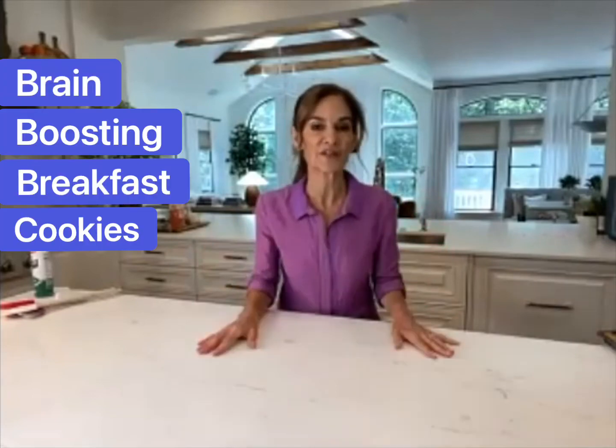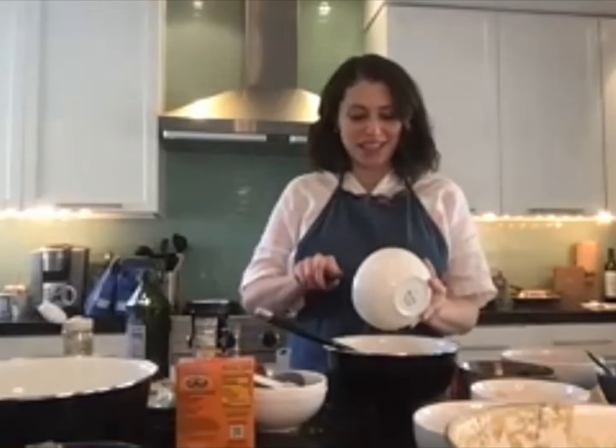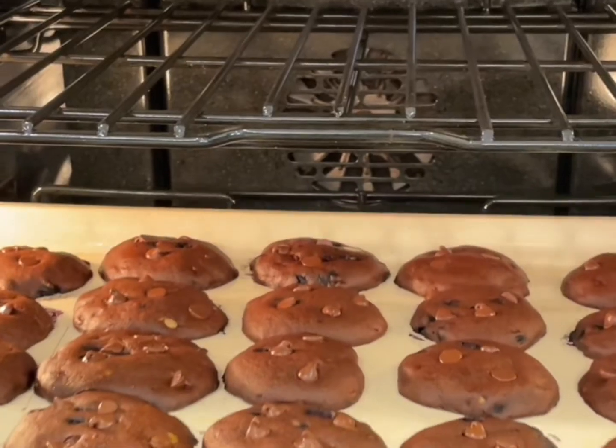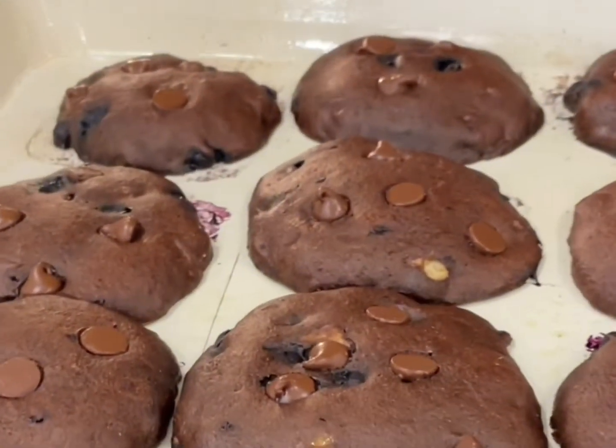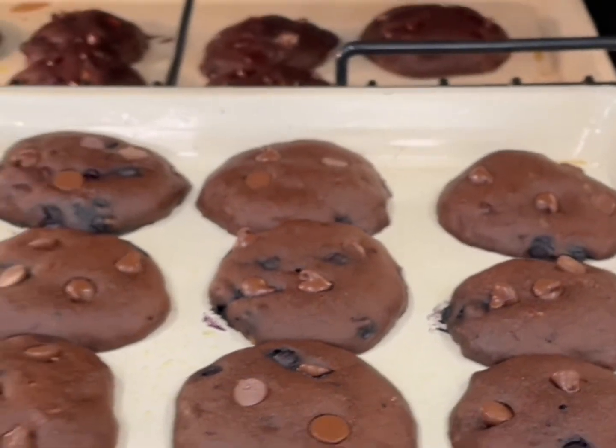Brain-boosted breakfast cookies — oh my god, it smells so good! Look, they just came out of the oven. Oh my god, it's really like a chocolate cookie and a fudgy cake kind of baby.